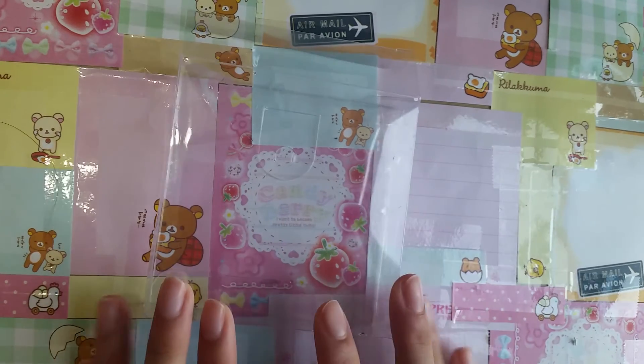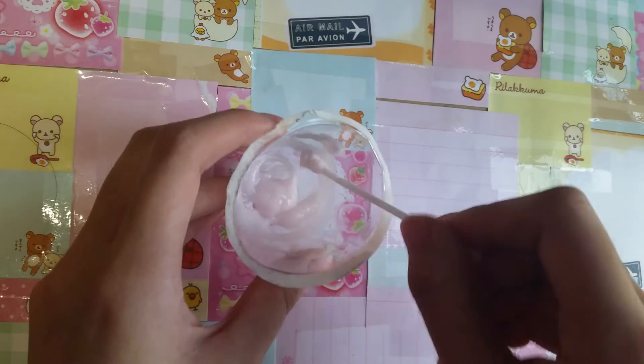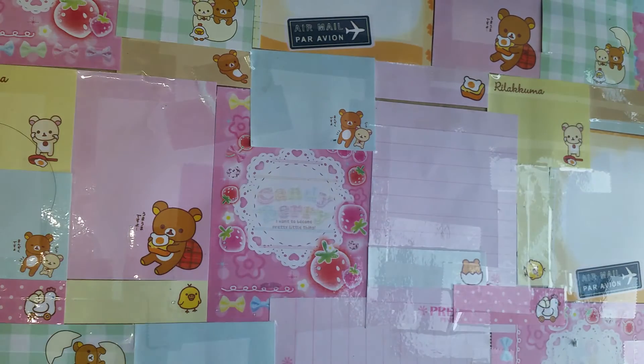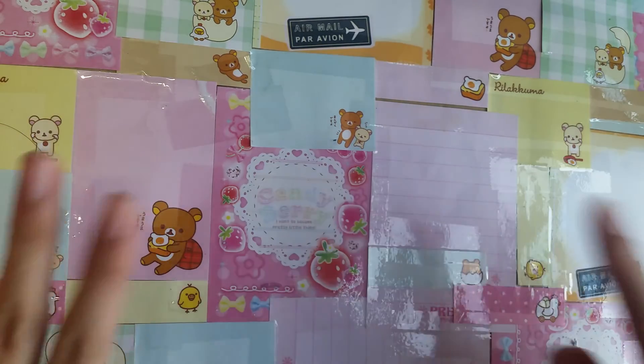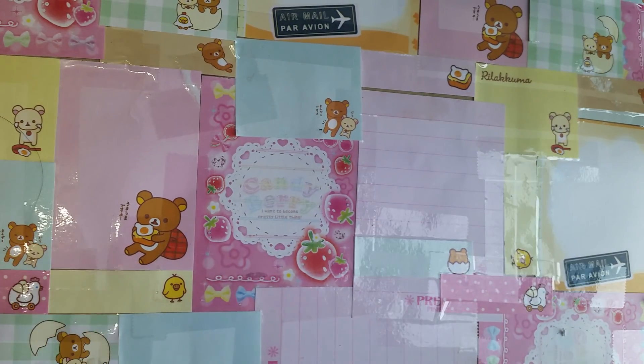I hope you guys enjoyed this video on how to make your very own Goo Gone — it is very simple and very easy. Don't forget to give this video a thumbs up, subscribe to my channel, and comment down below. Bye guys!